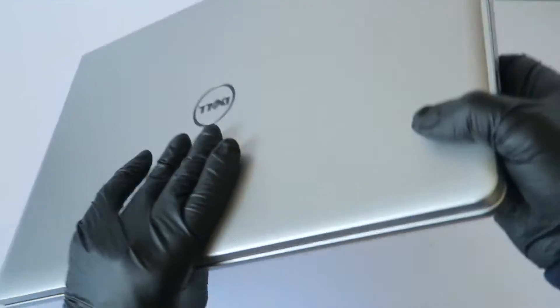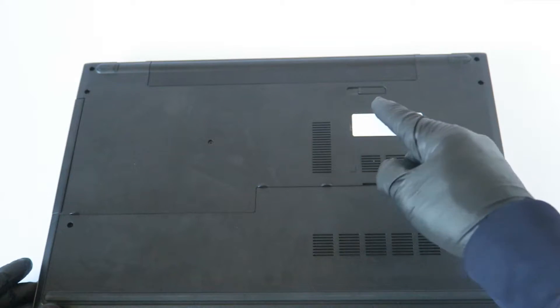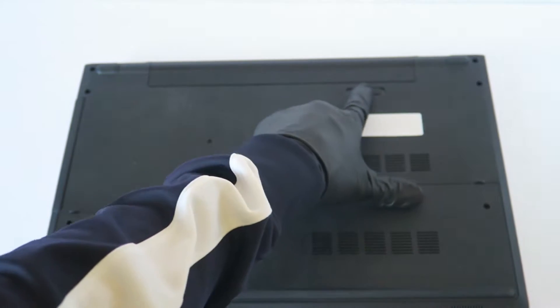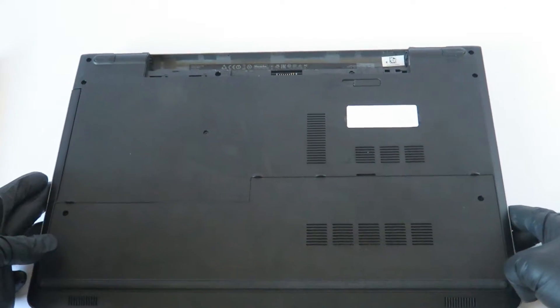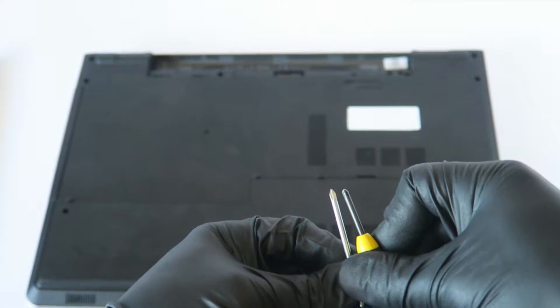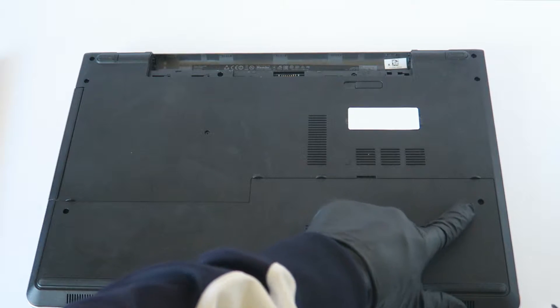We're going to move to the back side. The first thing we're going to do is remove the battery before we do any upgrades. There's a little bone right here — you press it to the left to release the battery. What you'll need is a Phillips screwdriver mini, something like this, that you can buy at a hardware store or online. There are one screw on the left side and one on the right.